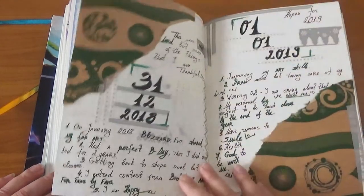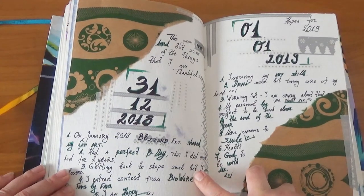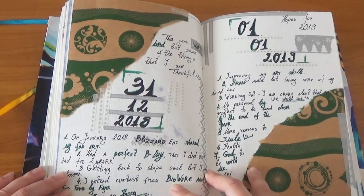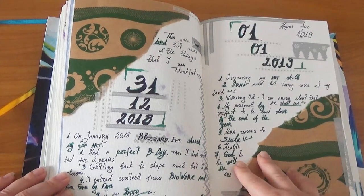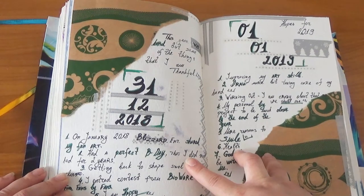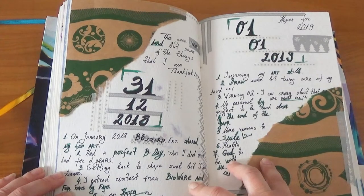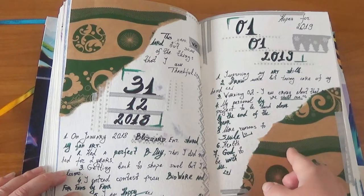Even though I was sick, I made a page about what I was grateful for at the end of 2018 and what I hoped for 2019. I was very grateful to have participated in the BioWare 'For Fans, By Fans' contest, and later in 2019 I was one of the winners — still kind of surreal.